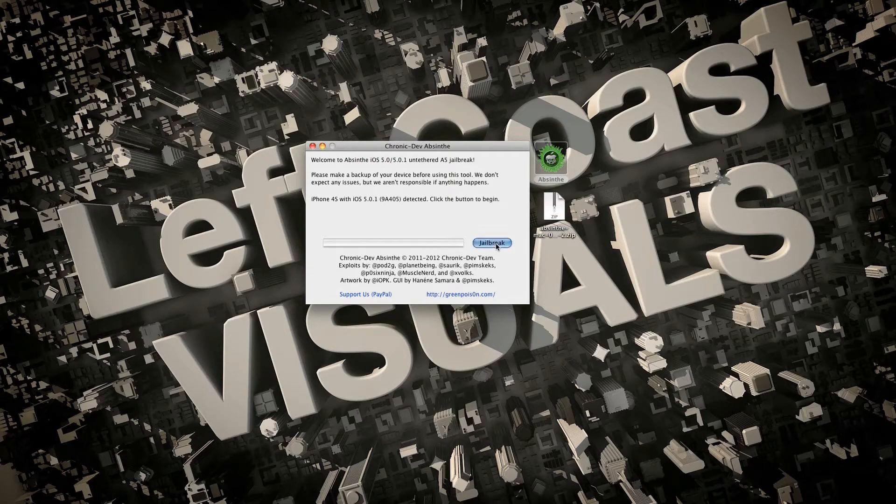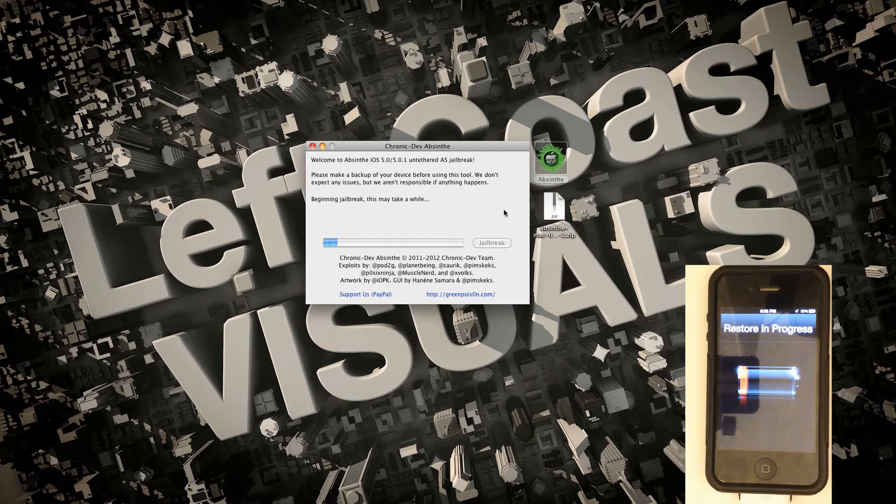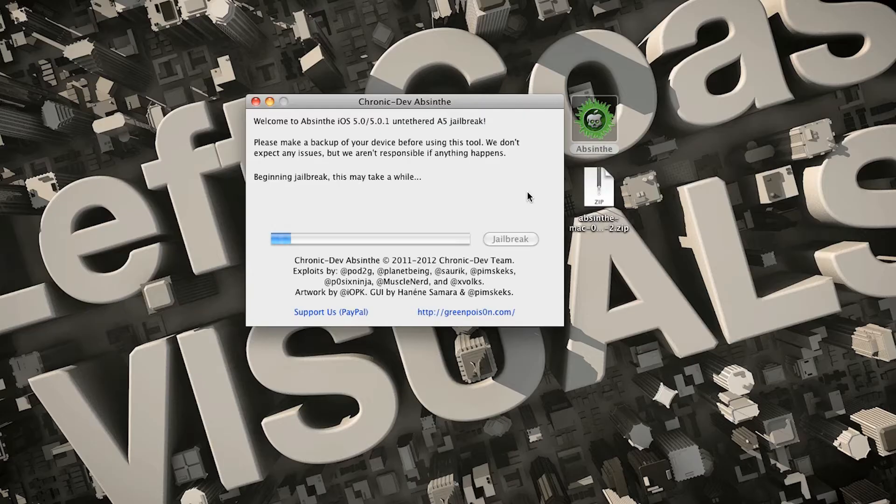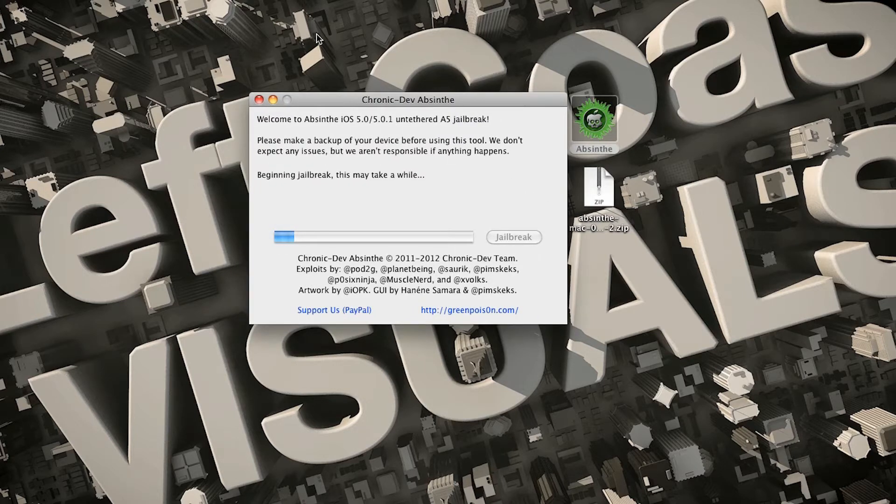So here we have Absinthe open, and all you have to do — no DFU mode, no nothing — you just hit Jailbreak and it starts. Now it's doing its thing. This should take about 10 to 20 minutes; I've heard some people only taking 5 to 10 minutes.